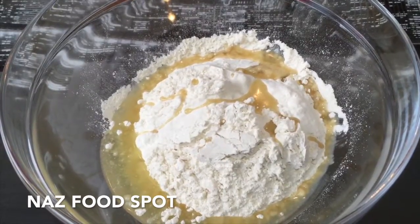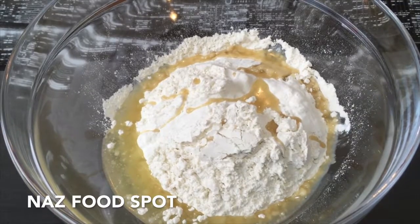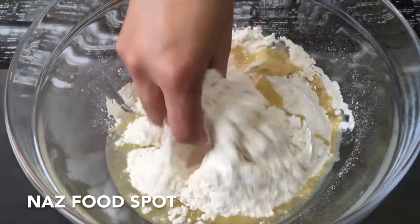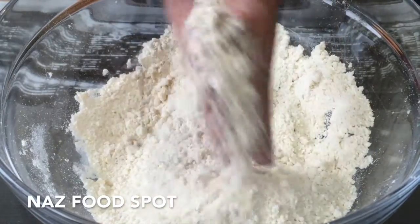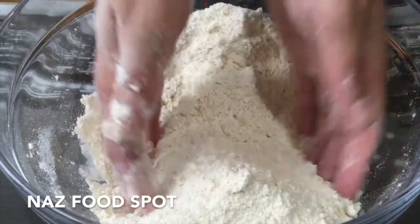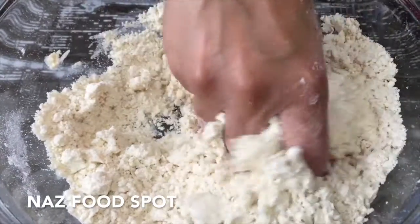Into a large bowl add the plain flour and a quarter teaspoon of salt. Also add 4 tablespoons of cooking oil and mix it by hand until it's crumbly. Rub it between your hands. Now add water bit by bit and keep mixing.